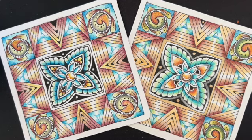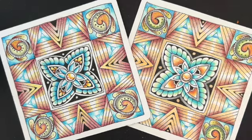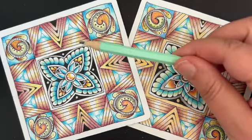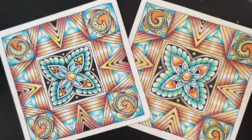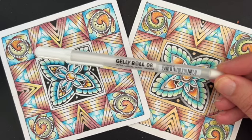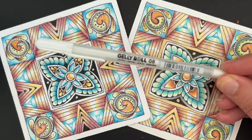Let's go ahead and talk about the things that we're going to need for class today. I'm going to be working with the Micron PN pen. I have a graphite pencil that I'll be using — this is just a regular number two pencil. I'm going to be working with the Sakura Gelly Roll white pen. I happen to have an 08 here, but if you have a 10, that's fine too.